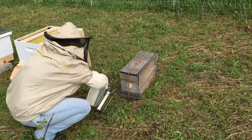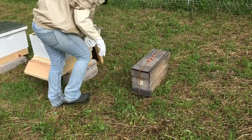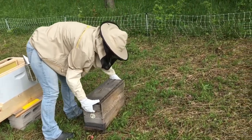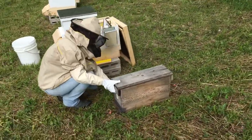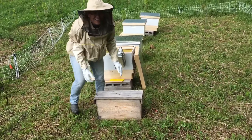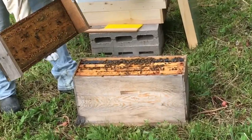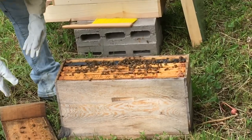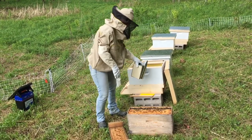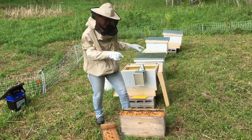First I'm just going to smoke the bottom — it's got a screen on it. I'm just smoking them a little bit to get them kind of calmed down from transport. Propolis — it's stuck on there. There's all my bees. So you want to work from one side over, because you want to keep the frame order the same in the hive box as it is in the nuc box.